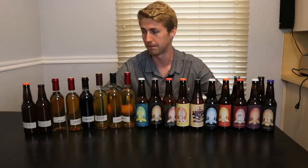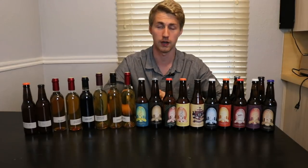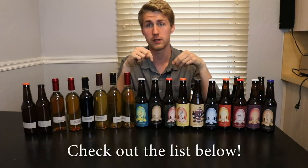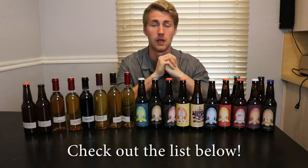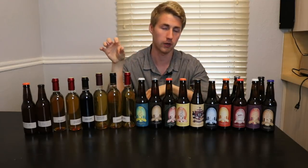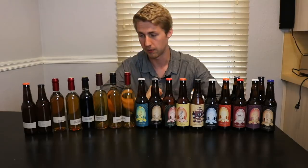Without going too in-depth with each one, let me show you kind of what I've got. You're welcome to look at the comprehensive list of all my meads down below in the description — there's a Google Doc link. If you click on that, it'll take you to my document format that tells me what I'm doing with each mead: my step-by-step process, original gravity, final gravity, all of that.